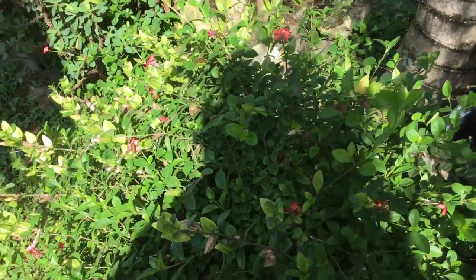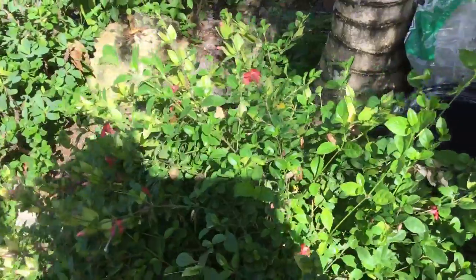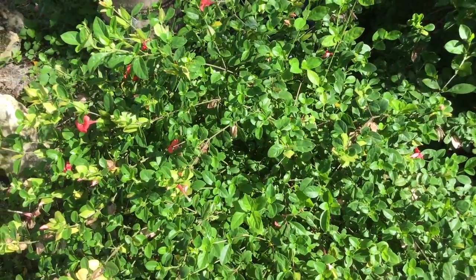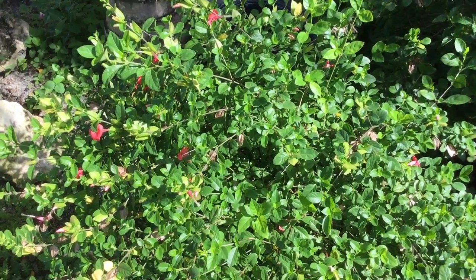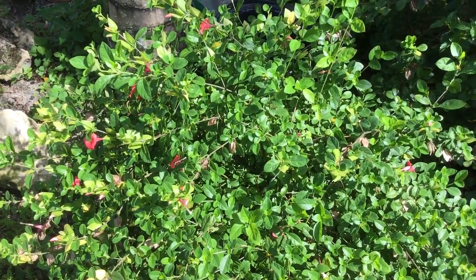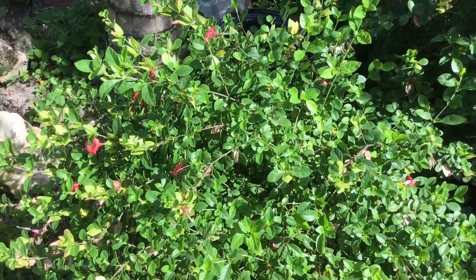Let me just get out of my shady area over here and get back on the side because it's unfair to the ones that want to see it. There we go. There is a coral creeper and the nice little coral-colored flowers, which to me are quite attractive. I'll deal with the invasive nature of the plant just to keep these little coral creepers in this little pot.